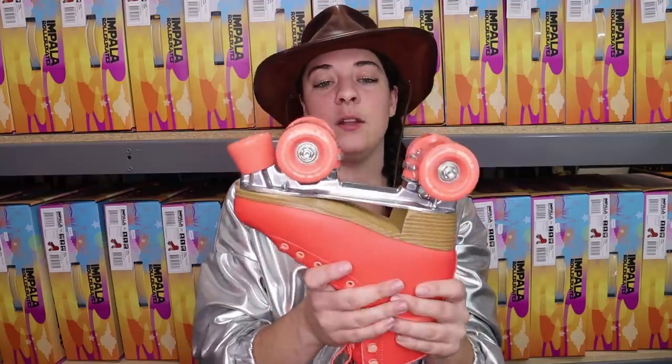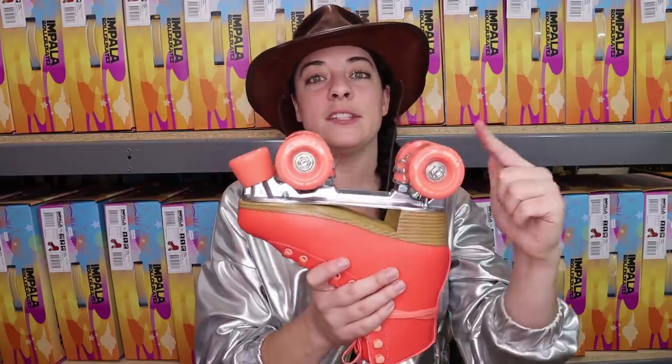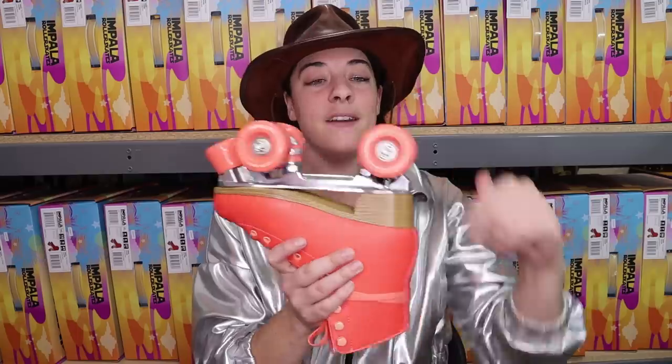On the bottom of the skate we have an aluminum plate, a bolt-on toe stop, soft outdoor wheels, and bearings that are ready to roll right out of the box.